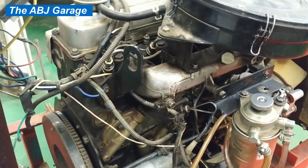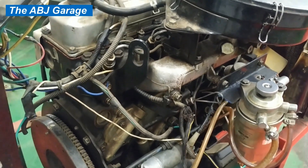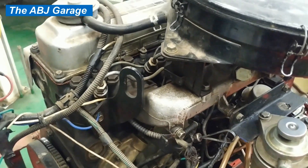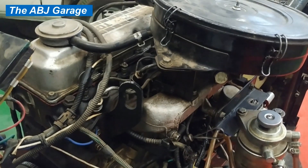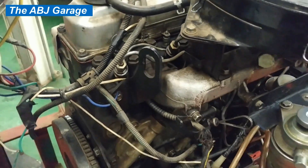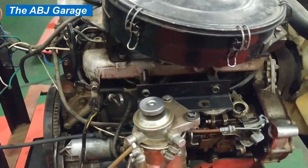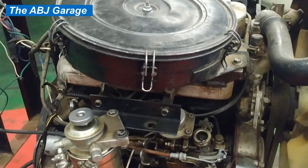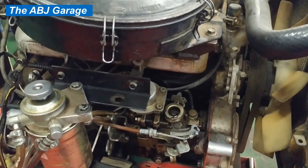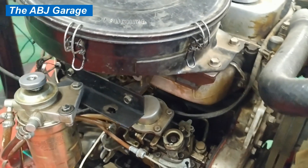The power balance test is the best way to pinpoint a cylinder that is underperforming. If you have unusual vibration on an engine, power loss, or if your engine starts hesitating at some RPM especially at idle speed, there might be a cylinder that is not working properly. This could be caused by a fuel problem or some kind of ignition problem on a gasoline engine.